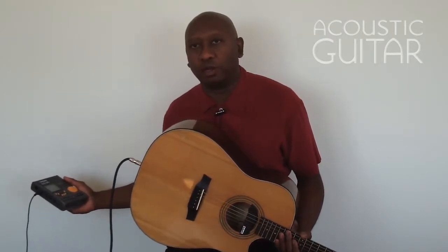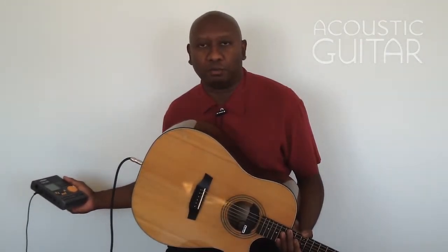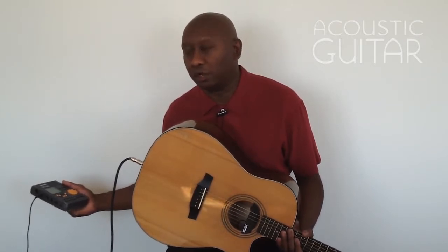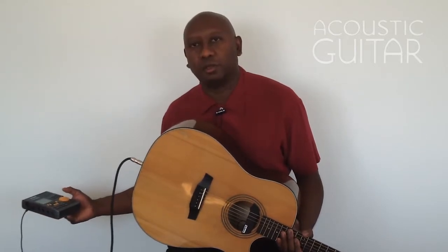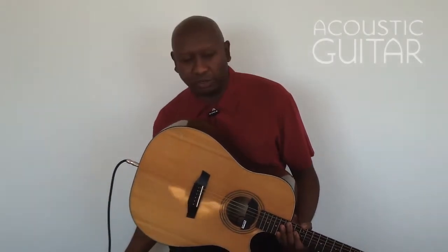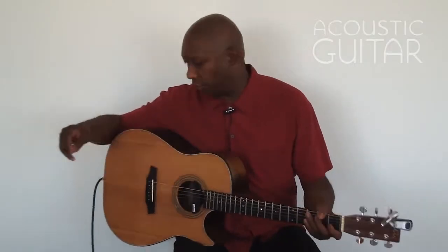I have it set to 4/4, so the click on the first beat is actually very strong on the 1 — louder on 1. So it goes: 1, 2, 3, 4. We're going to do exercise number 1A. I'll do two bars for you.